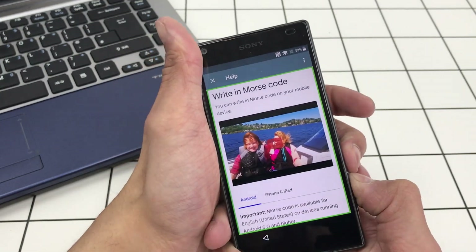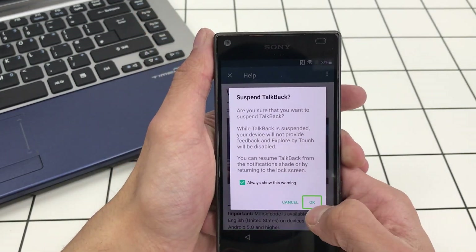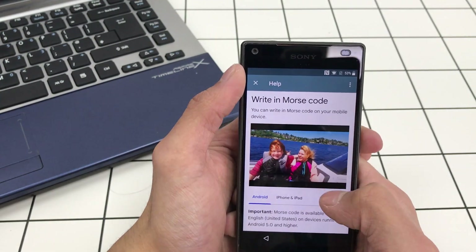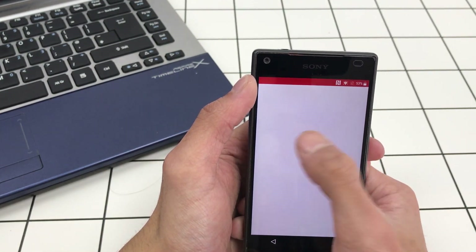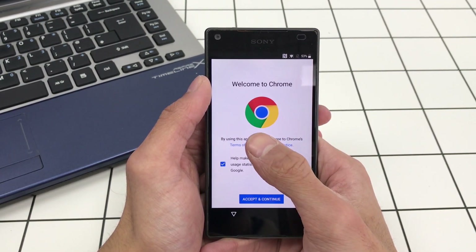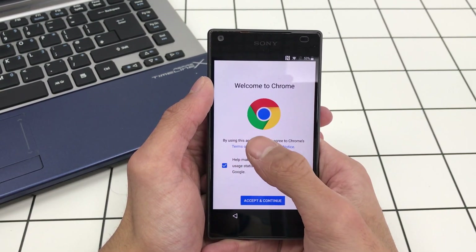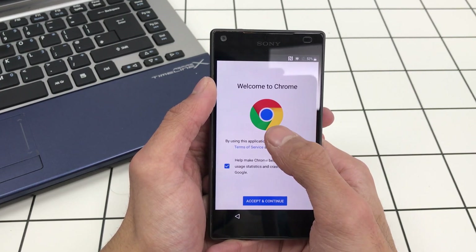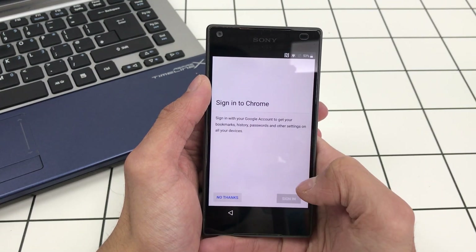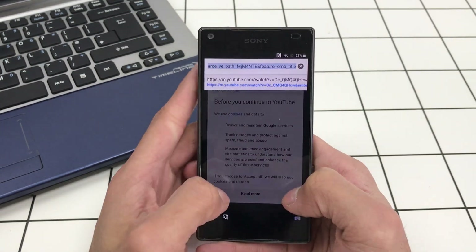Let's suspend TalkBack — press the up and down volume keys to turn off TalkBack. We want to look for that morse code video, press the play button, and when the title comes up press it straight away. So now we're in Chrome — no thank you.